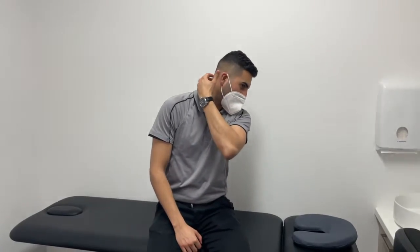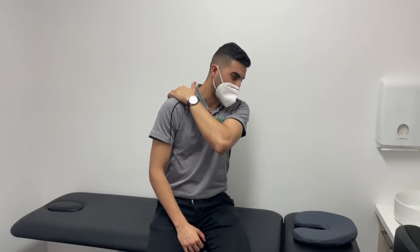Hi guys, it's Matty here from 5-Doc Physiotherapy and Sports Injury Centre and today we're going to be looking at exercises for neck pain. In particular we're going to be looking at one called a levator scapular stretch. We're going to be stretching a muscle on the side of the neck that attaches at the shoulder blade and essentially helps provide some relief when the neck is feeling stiff and tight.